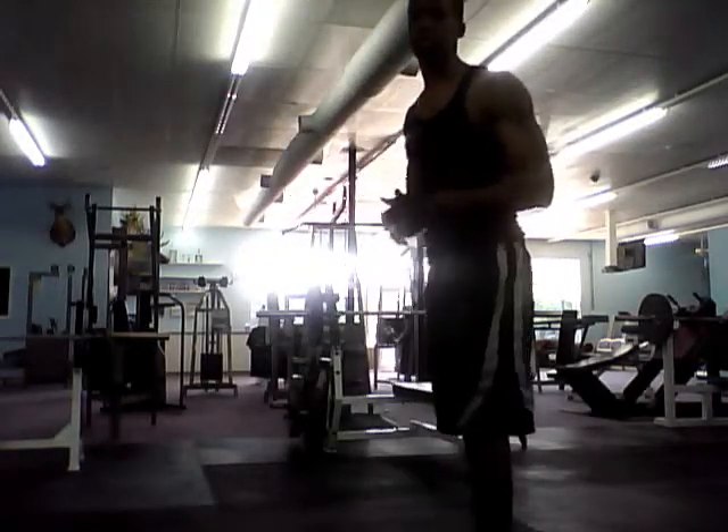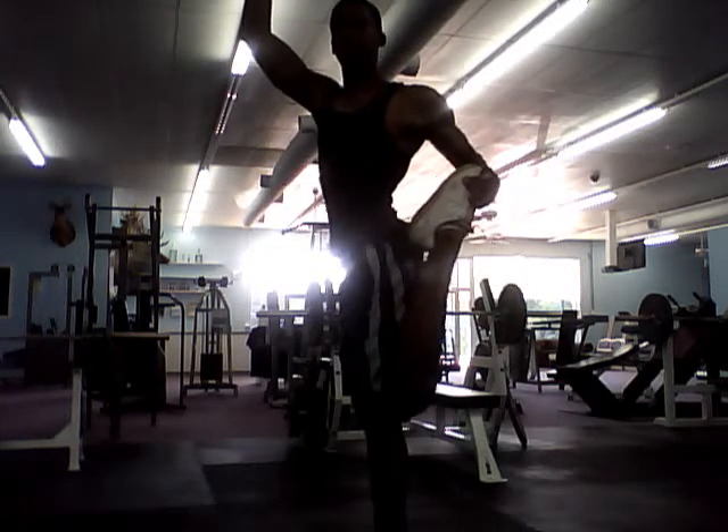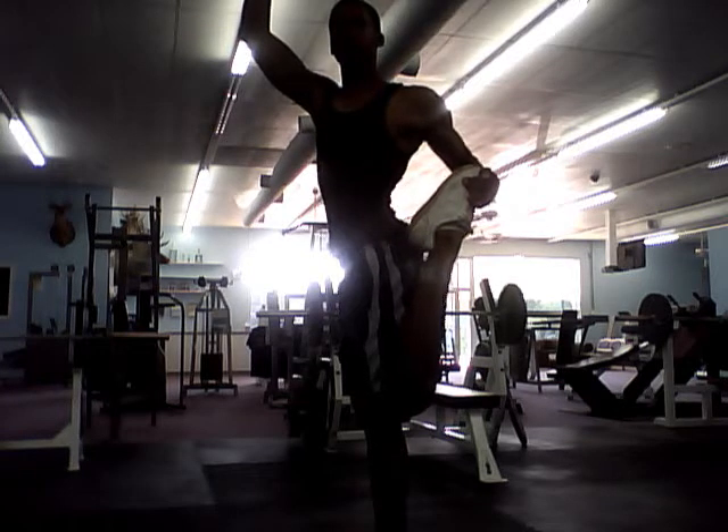Now I'm going to show y'all some leg stretches. Basically just hold on to something like this and take your foot and bring it all the way up to bring your leg right there. And hold it for about 10 seconds.